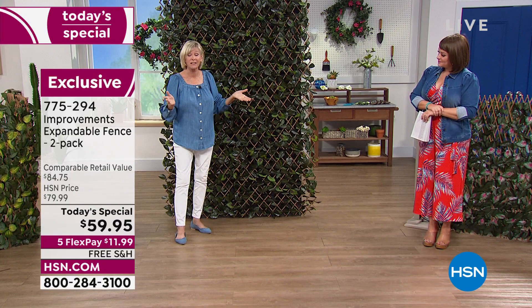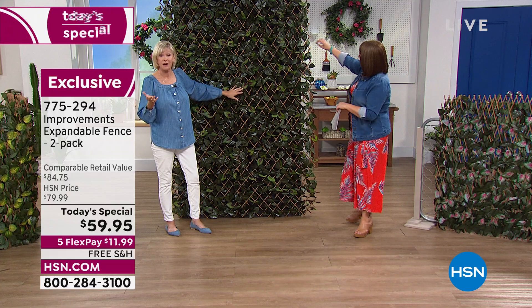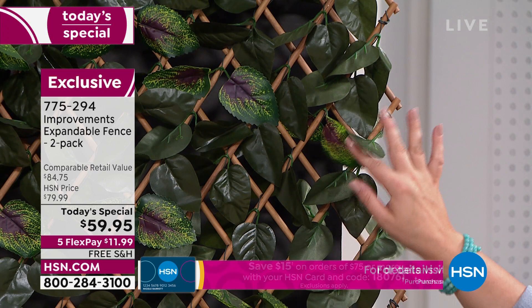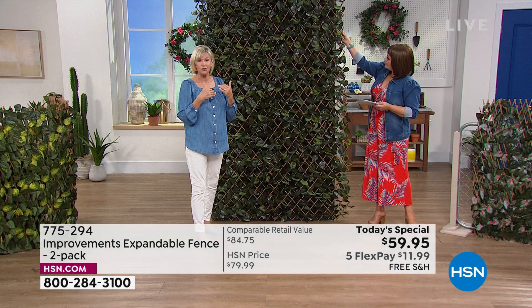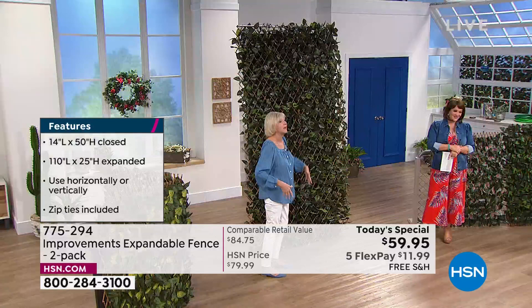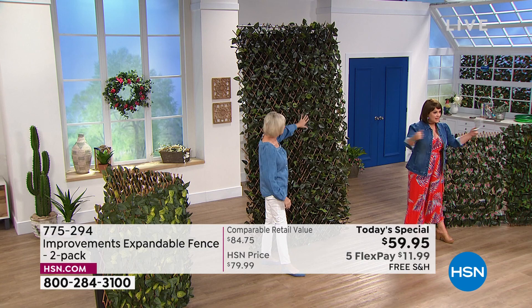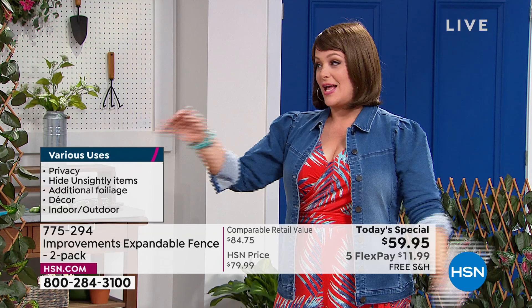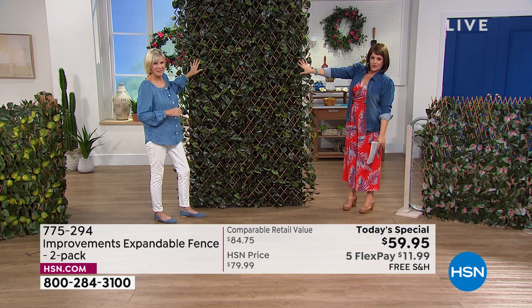You get 12 zip ties with each fence — 24 total. You can use them vertically or horizontally; they're unbelievably versatile. Each one is color-treated so the colors will not fade. If you already have the purple, orange, or yellow, the new colors will work back to them. Because they're specially treated, they'll maintain their beautiful color all the way through the season. The accordion style means you can cover a small space or extend it to nine or ten feet.